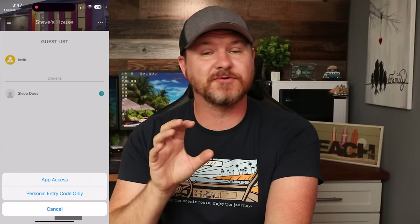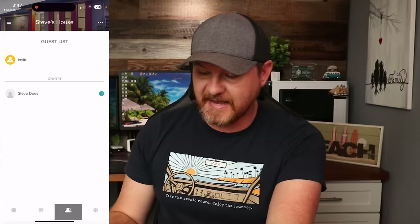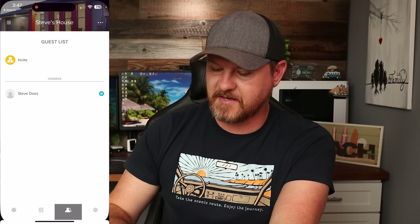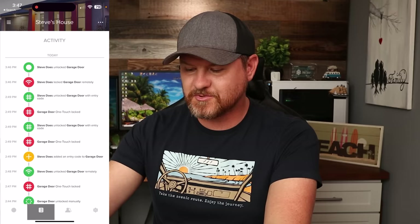If we set up a personal entry code, we can also set up a schedule to go along with it. For example, I can say this person's code has access Mondays and Wednesdays from 11 to 12. Every time that person comes in the door, I can also have an alert notify me when they've arrived. Going back into activity, it will display that person, show how they logged in — whether through the app or their code — so you can keep track of everything. Very handy if you're using this in an Airbnb, so you know if the person got in or not.